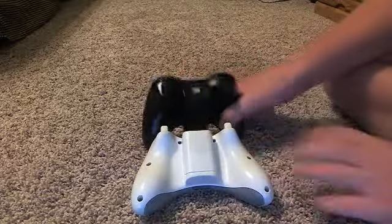They're the same controllers, basically, if you think about it.